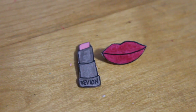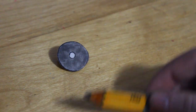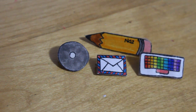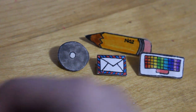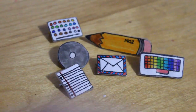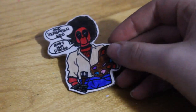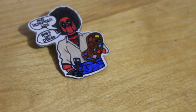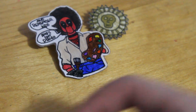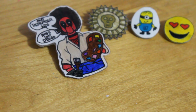I tried to section these off a little bit. Here I have a lipstick and lips. Then I'm doing kind of office supplies slash crafts — so I have a CD, a pencil, an envelope, a colored keyboard, some note paper, some paints, and a hot glue gun. I could have added a few more things but I didn't think of it. This is my all-time favorite one: 'Hugs Not Drugs' from Deadpool. I have a medallion, a minion, and a weird little emoji thing.